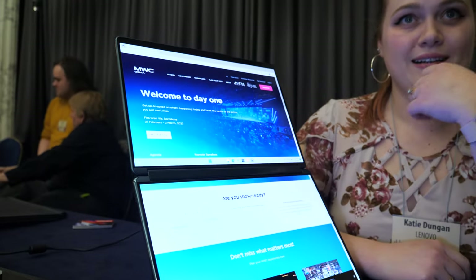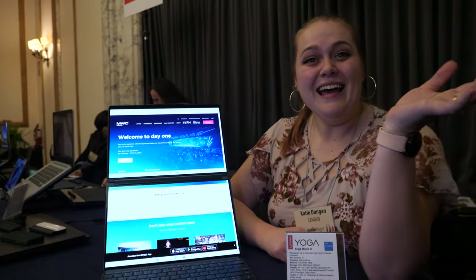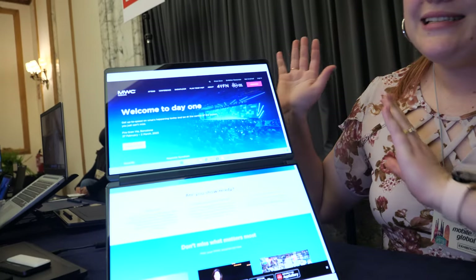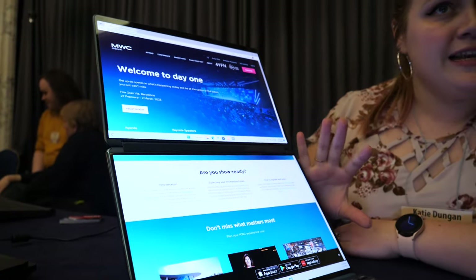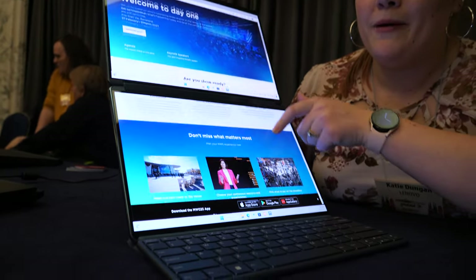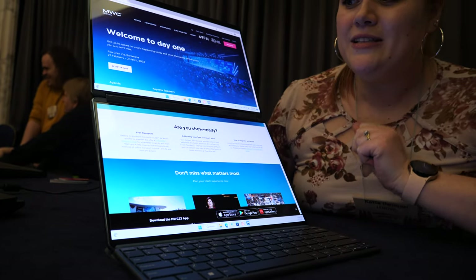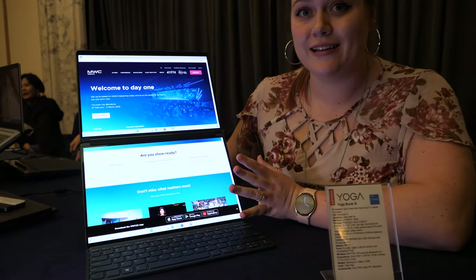Hi, I'm Katie, product technologist here at Lenovo. In front of me I have the YogaBook 9i — this is a dual-screen OLED laptop. You can use each screen independently, or as shown here, both screens are actually connected showing you the same exact web page. This is great for multitasking, and you can also see the same content across both screens.